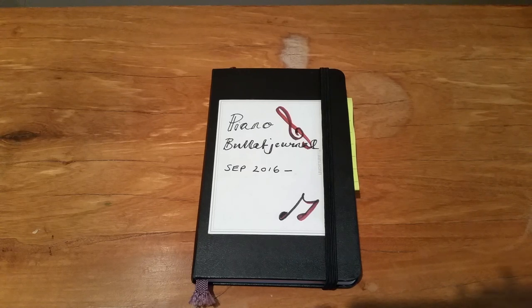This is how I've adapted it for piano practice specifically, but you could transfer this to any instrument or any hobby. I hope this gives you some ideas - it's going to be a flip-through and I'm going to set up for November as well.